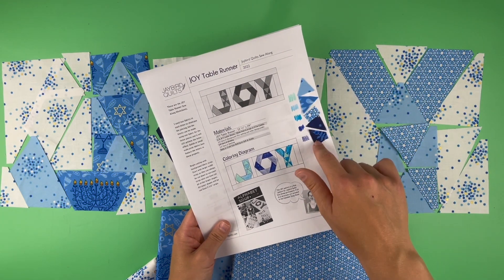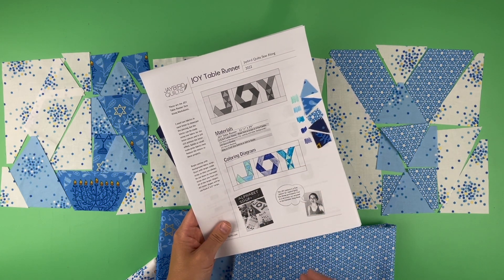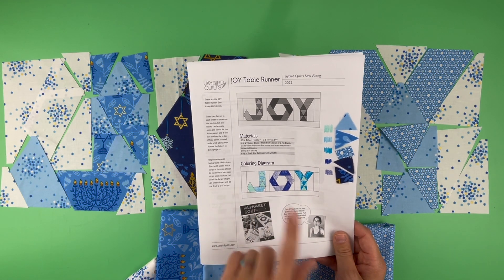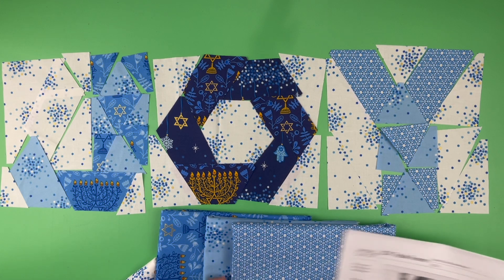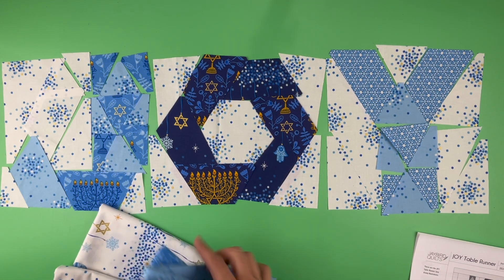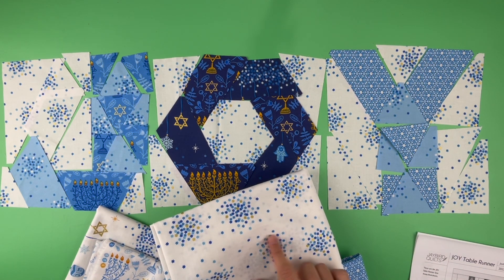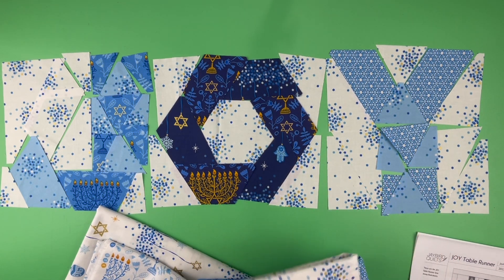Before cutting I used my worksheet to plan this out. I cut a little scrap of each fabric, then used some colored pencils and markers to color it in so that when I went to the next page and saw which pieces I needed for J, O, and Y, I knew exactly what to cut from each fabric. Now that I have everything cut including my background, I decided to use this white print — it has Jewish stars in different blues and a little pop of gold, but it contrasts enough that you do read the word joy.